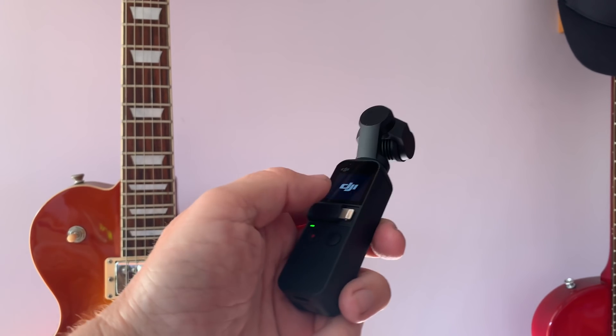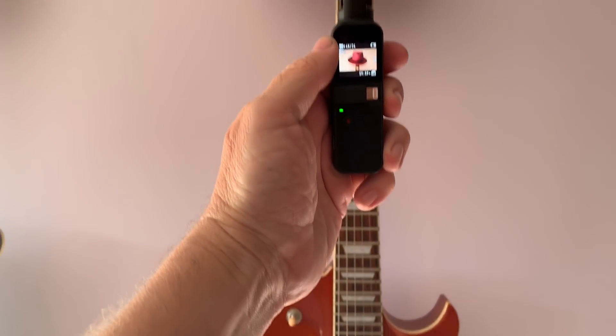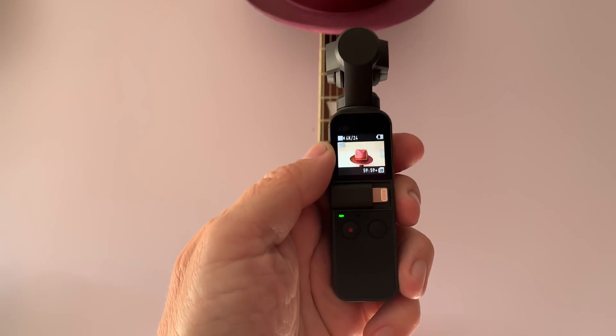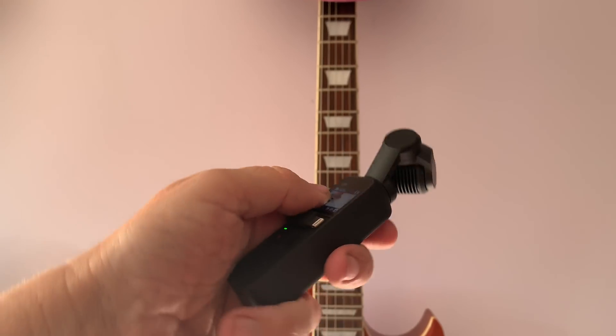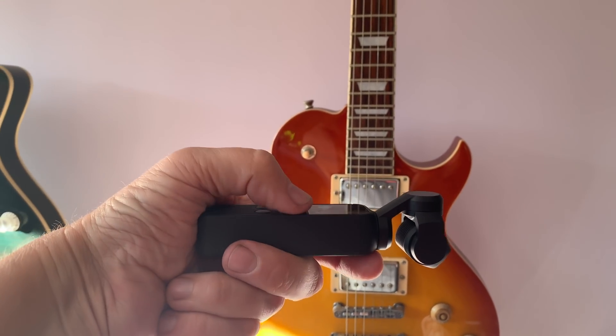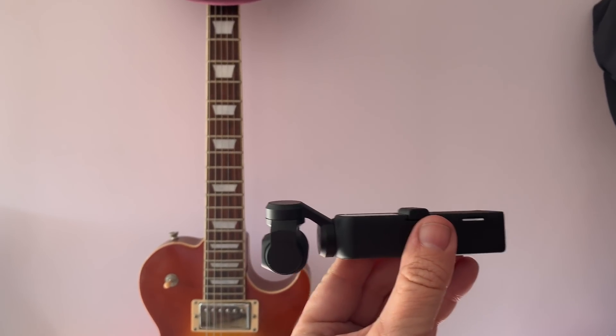We'll go ahead and turn it on. You can shoot it like this if you want — it's whatever's comfortable for you. But kind of like with the larger gimbals, I like to use the flashlight mode, and I'll show you that in a second. It's very compact. Here's the flashlight mode, and I think that's the most stable way to hold the Pocket. The larger gimbal is kind of the same way. When you move it around and the tilt is off a little bit, the horizon will always be straight. If you just double-click the right button, it will recenter itself. This thing weighs like seven ounces — it's really, really light.